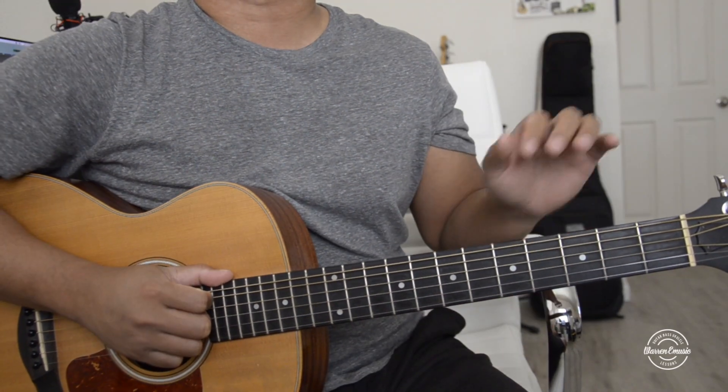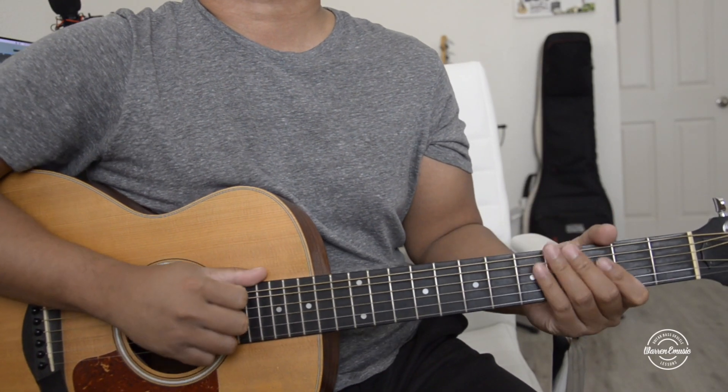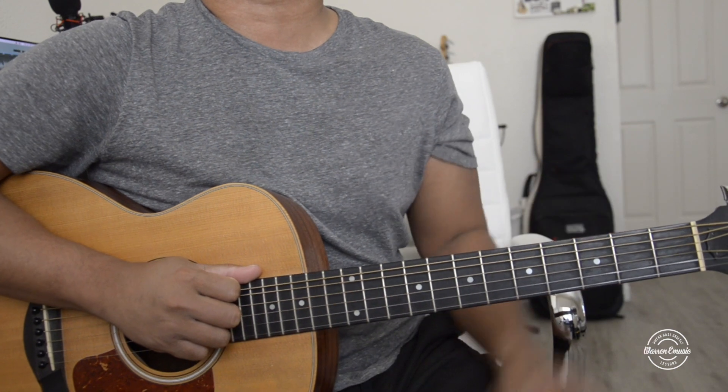Hey, what's up guys? Welcome to another video. Today's song is on the guitar. I also have the ukulele version here you guys can check out.